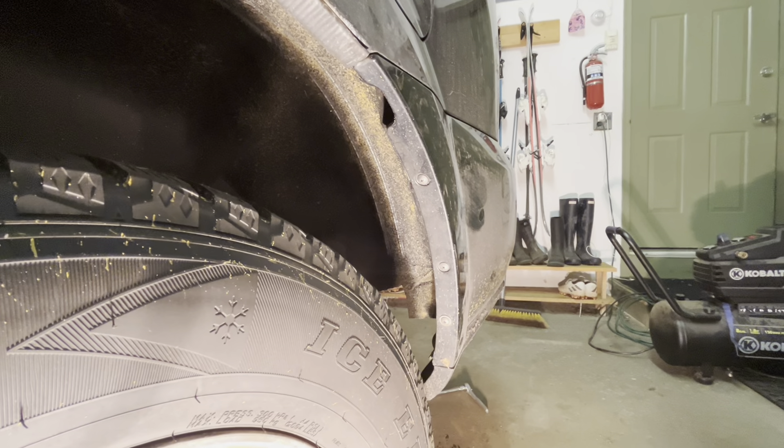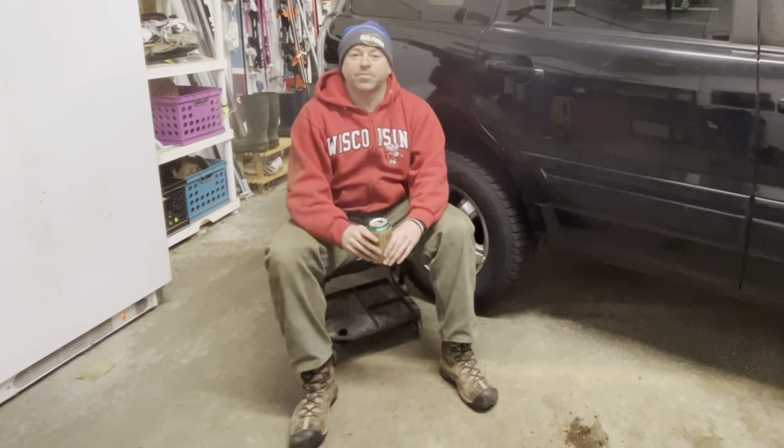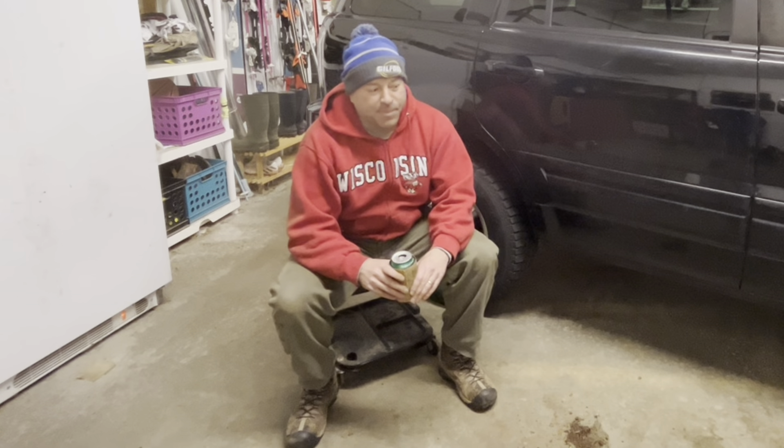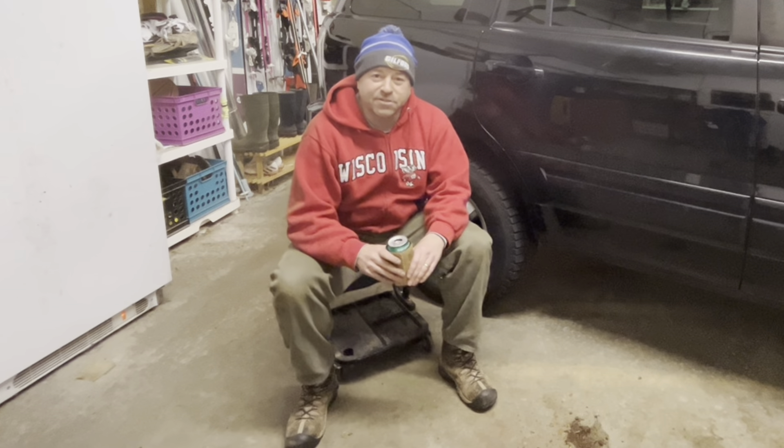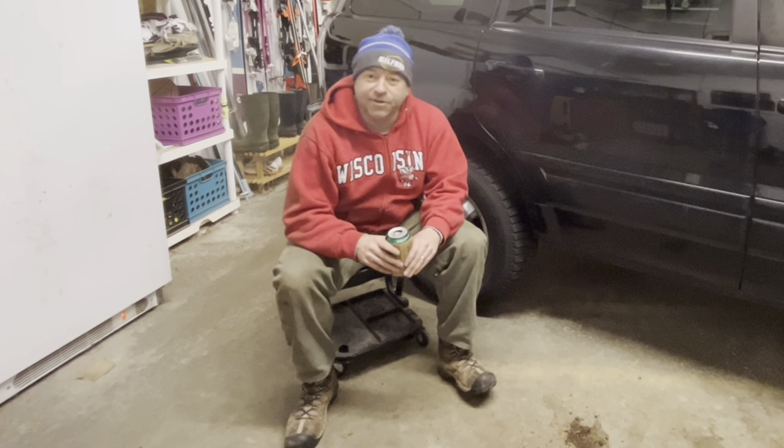Once you've got all four screws replaced on both sides, you're done. The rear bumper reinforcement has been installed. My parts cost about $135. If you were to have this done at a shop, it would probably cost you between $700 and $800.